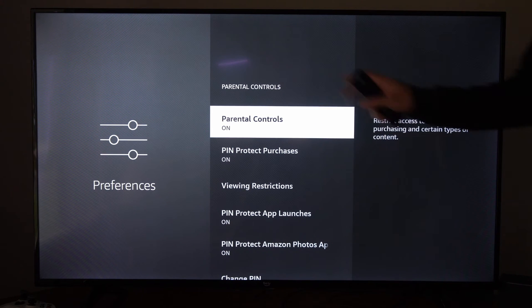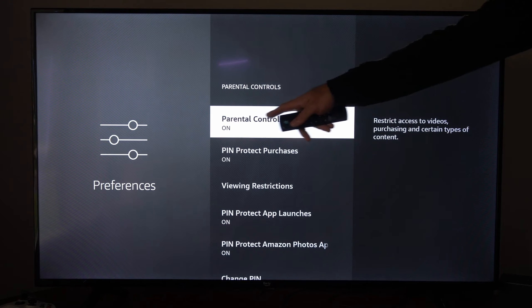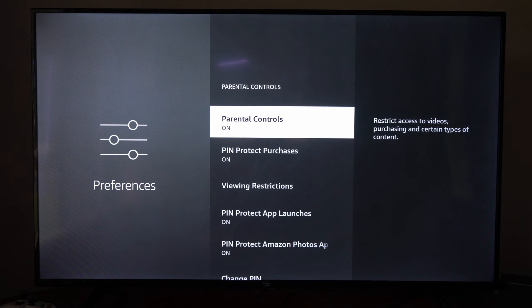So you'll be forced to create a PIN like I showed you before, and you'll have to remember that. And you can change this at any point in time under this menu, or you can turn off parental controls, which would remove the PIN.